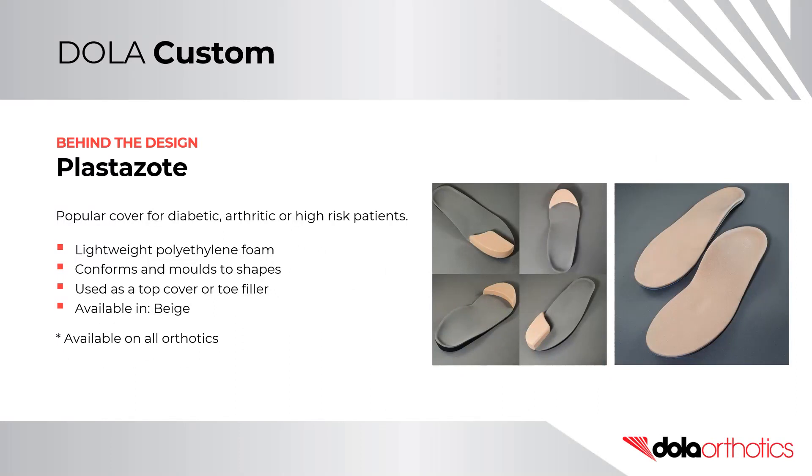Plastazote is a popular cover for diabetic, arthritic, or high-risk patients. It is a lightweight polyethylene foam which conforms and moulds to shapes. It can be used as a top cover or a toe filler, and is available in beige. It is available on all of our custom or prefabricated orthotics.